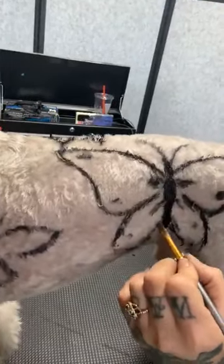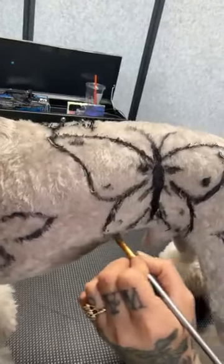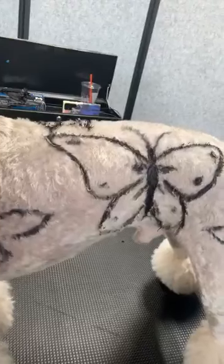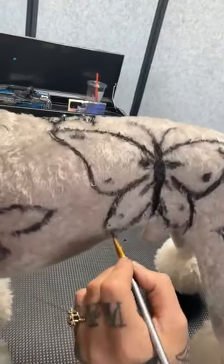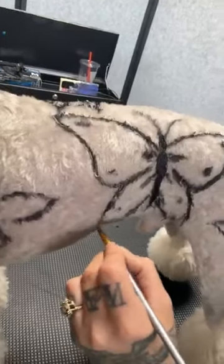For those of you who just joined, my giant doodle that was supposed to be on this had some skin issues so we had to change. But he's fun because he's so big — it gets a little harder when you're working with these little dogs.